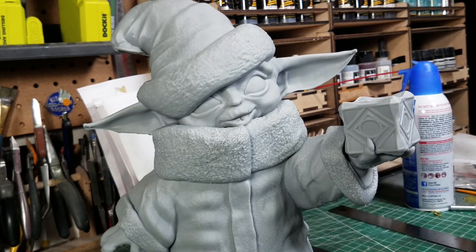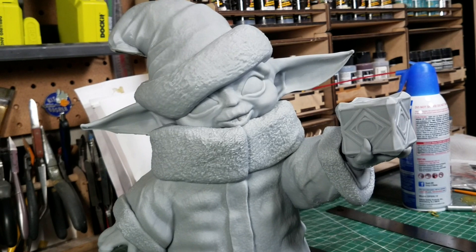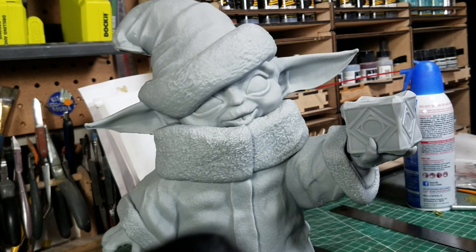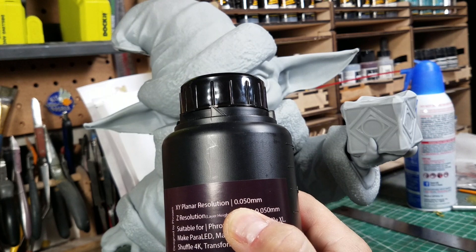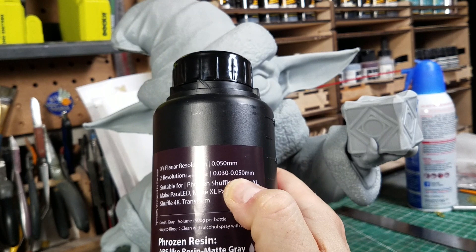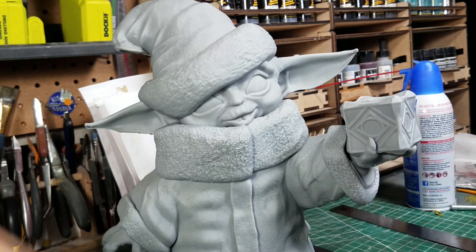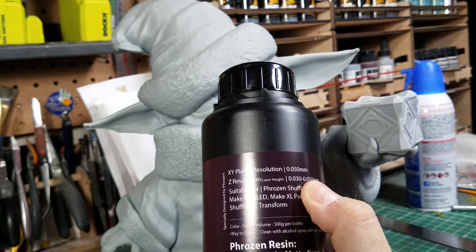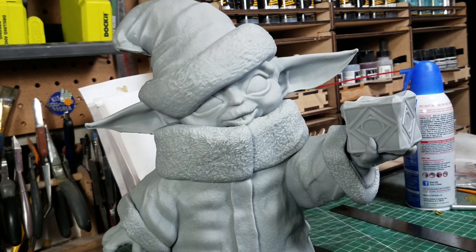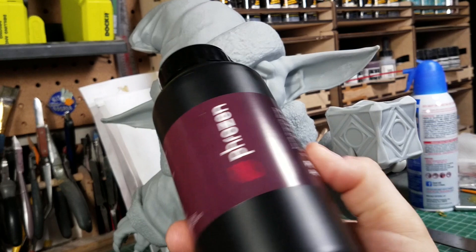Going back over the printer settings: this was the Frozen resin — they just call it Frozen Resin ABS-like Matte Gray. It says the XY resolution is 0.05 millimeters and the Z resolution is 0.03 to 0.05. I printed at 0.05, but I could go down to 0.03. What I need to do is set up a profile for this resin in the printer at 0.025 layer height, which also means changing my exposure time.